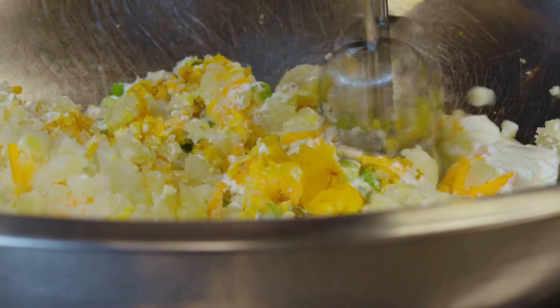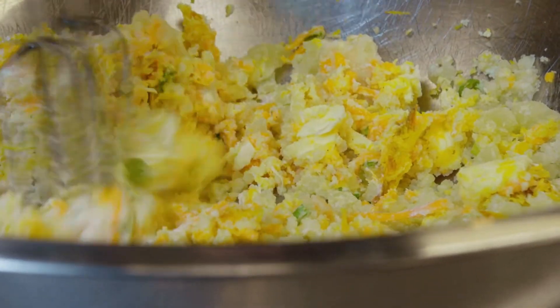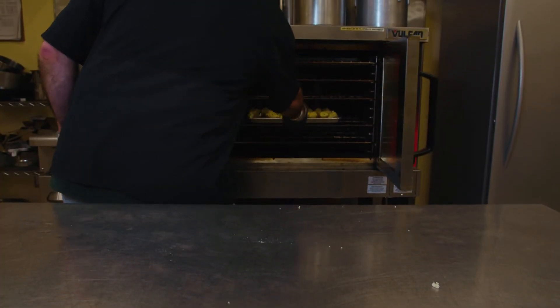Mash or whip in your pumpkin, sour cream, butter, scallions, salt, and nutmeg. Spoon back into the potato shells and bake for another 20 minutes until the top is golden brown.